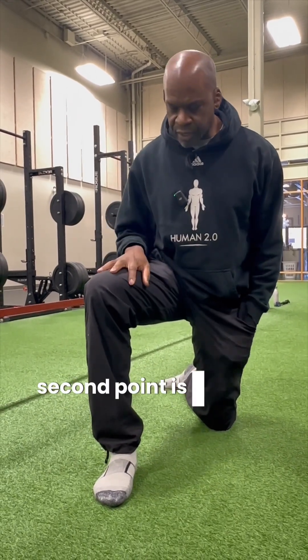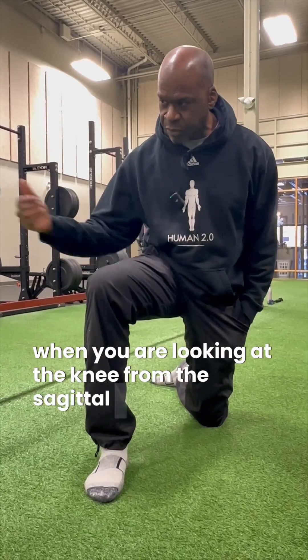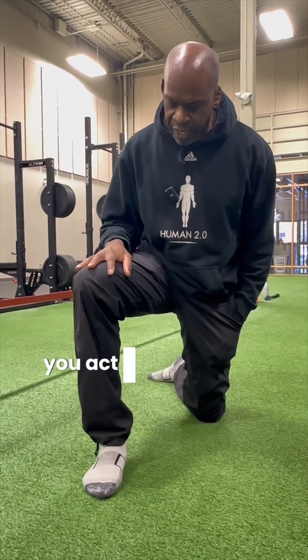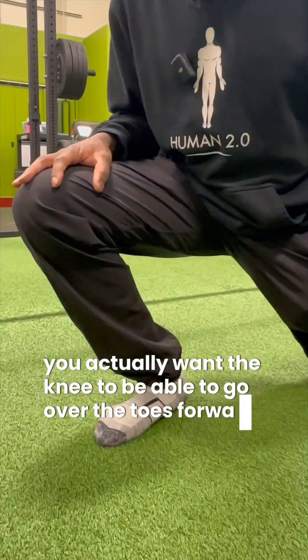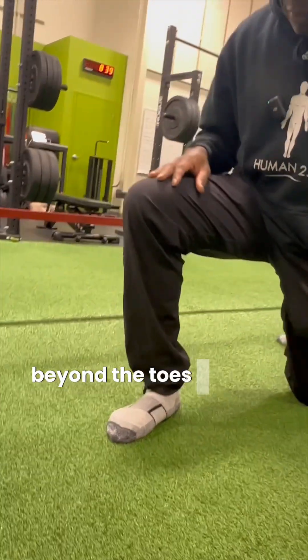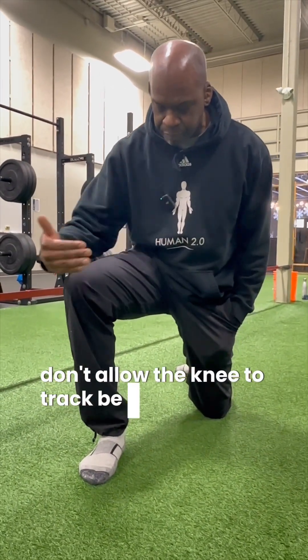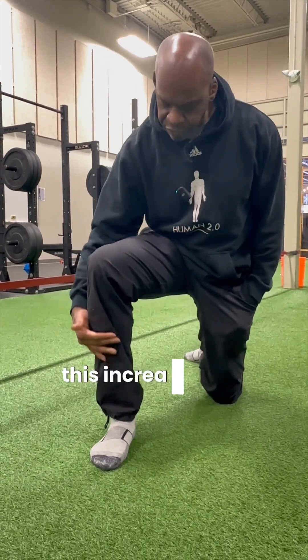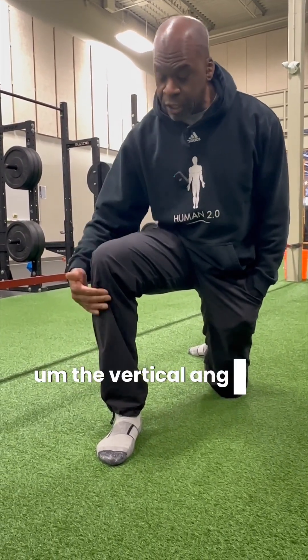When you are looking at the knee from the sagittal plane, or from the side, you actually want the knee to be able to go over the toes forward and actually beyond the toes. This is because if you don't allow the knee to track beyond the toes, this increases the vertical shin angle — the vertical angle of your tibia.